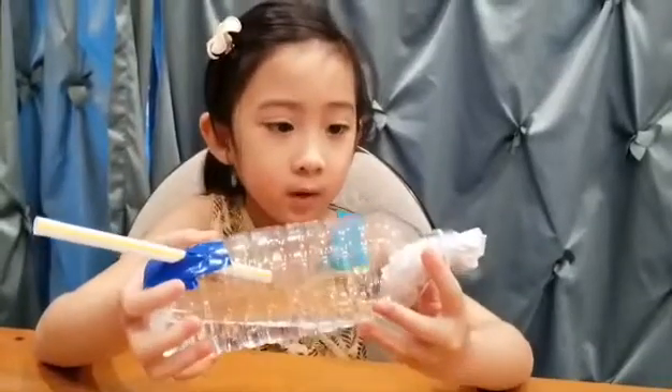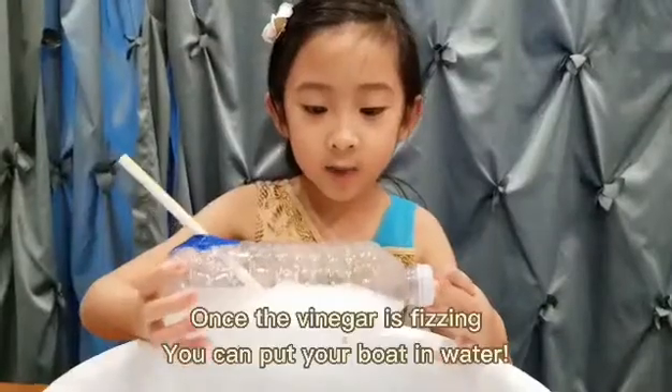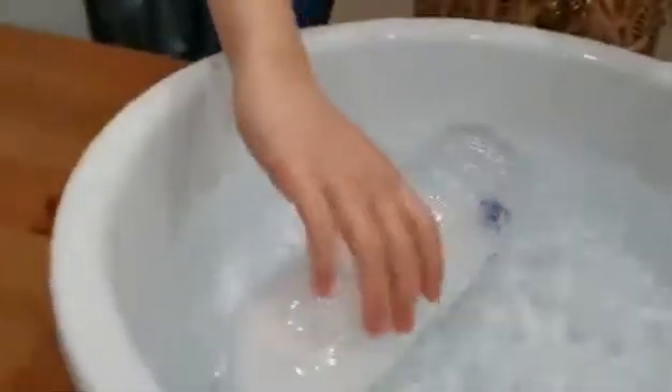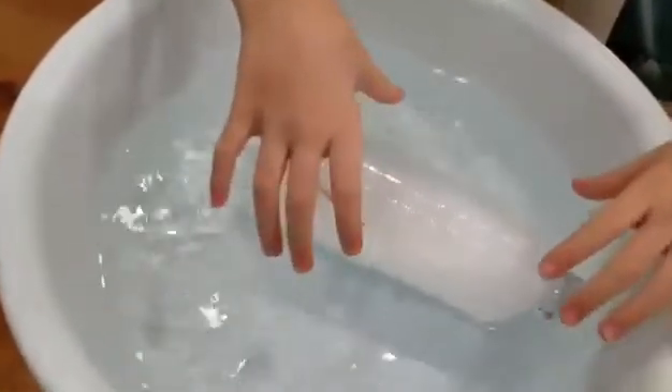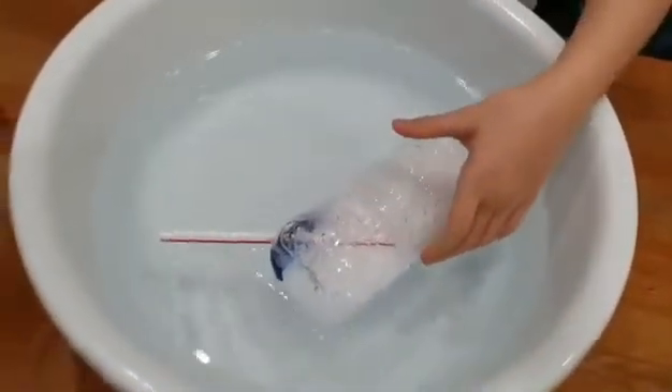I cut my burrito a little bit because it was too big, so now we're going to seal it. The bubbling that you see is carbon dioxide moving my boat. Now it's raining bubbles! Let's test it. My basin is too small, so I'm going to try doing it in my sink. You can use a bathtub to make your boat move freely, friends.